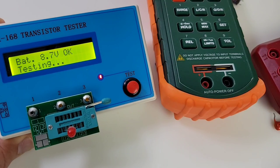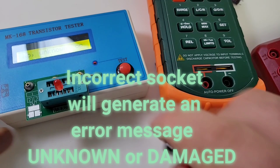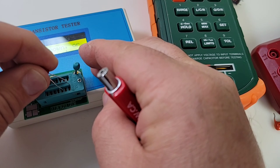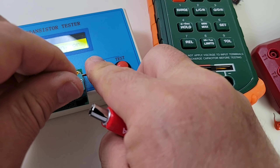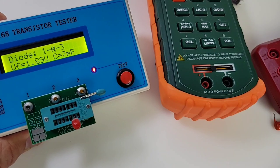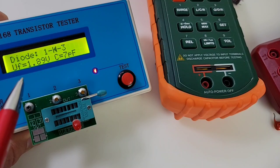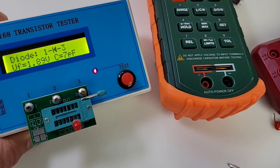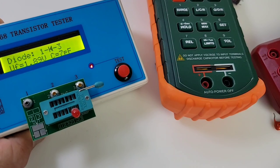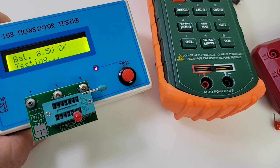Next up, we've got a red LED. Hit the test button. It didn't give a reading initially — I wasn't in the correct socket position — so we'll try again. Now we can see it flashing. The forward voltage drop reads 1.89 volts and the reverse capacitance comes up as 7 picofarads. Nice and fast, and by that illumination we know this LED is indeed good.